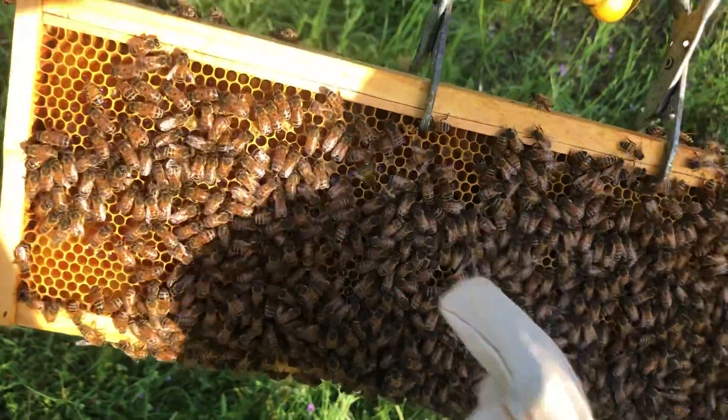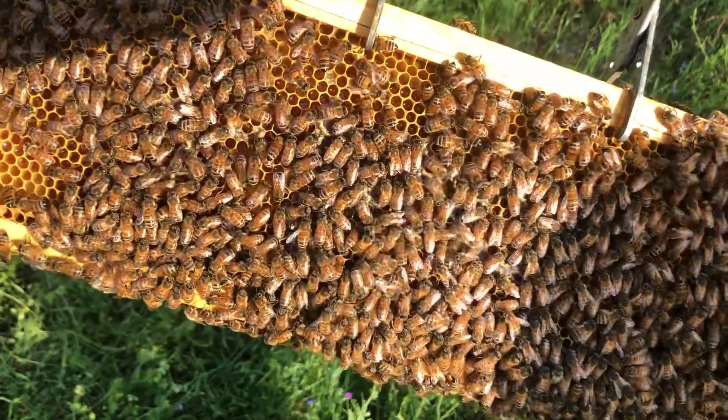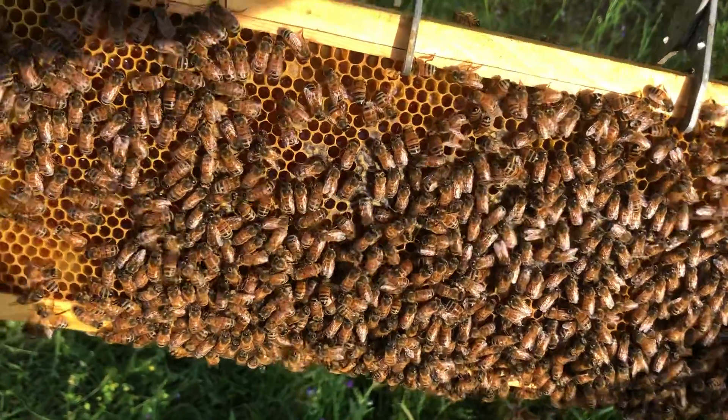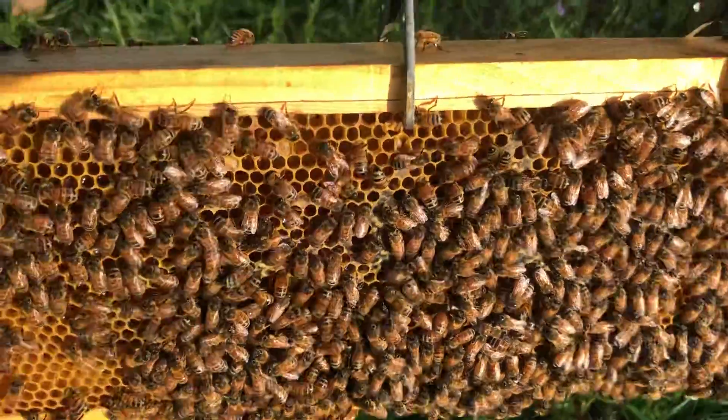that black stuff means they are capped. The ones that are uncapped need to dry out so they can be covered up.